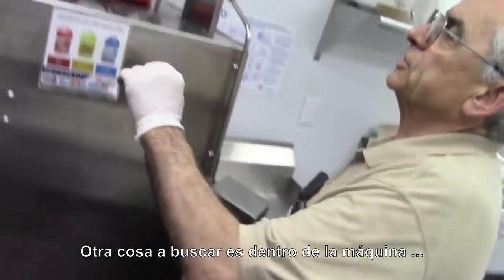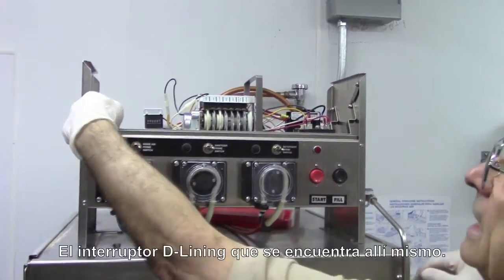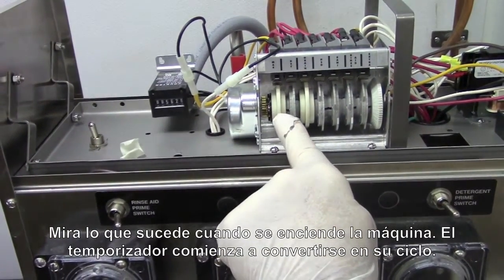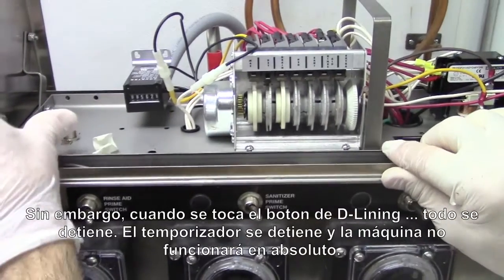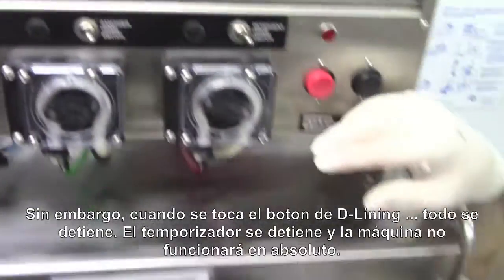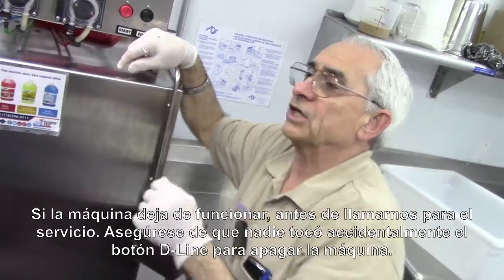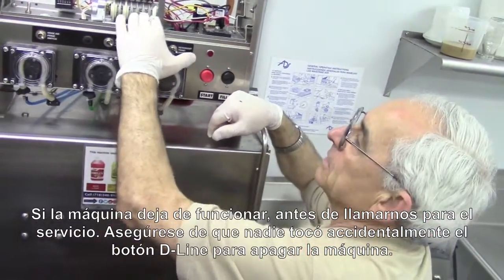Something else you should look for inside the machine — pull off the cover — is the delining switch, located right there. Watch what happens when I turn the machine on: the timer begins to turn and work into a cycle. However, when somebody flips the delining switch, everything stops, the timer stops, and the machine will not cycle at all. So if you go to the machine and nothing's happening, before you call for service, check to make sure that nobody has flipped this switch accidentally and shut the machine down.